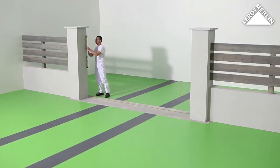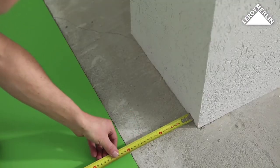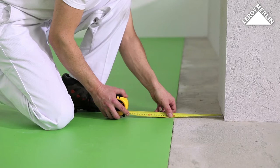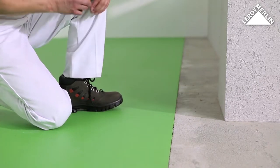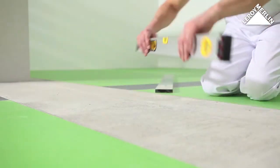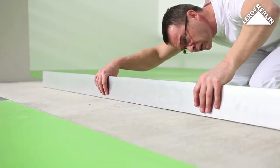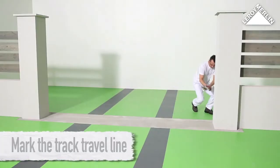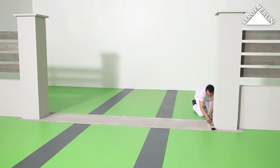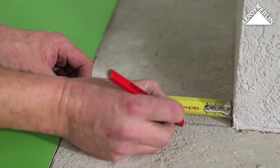You will need a concrete base, also called a stringer, which is at least 15 centimeters deeper on the garden side than the posts and is longer than the gate on the receiving side. Make sure that the concrete base for the ground track is level and flat.